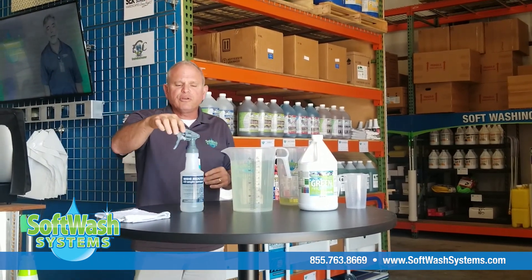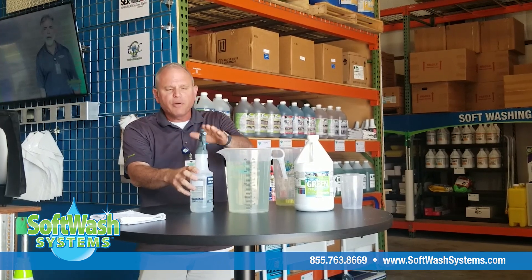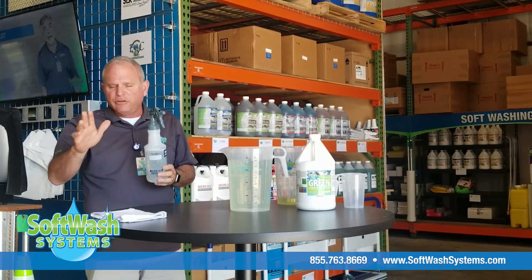You can go ahead and get one of these trigger sprayers from your box store or grocery store. Unscrew the top and go ahead and pour this product in, because now you have a gallon of sanitizing solution.